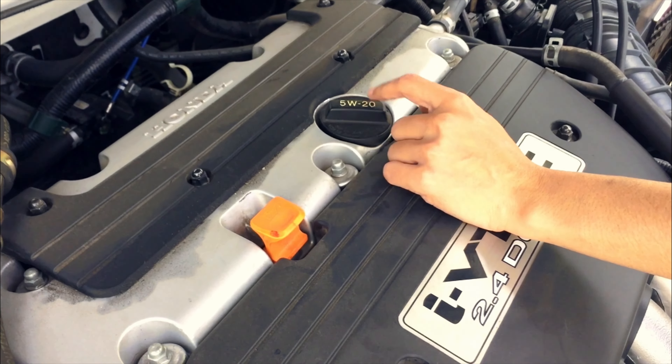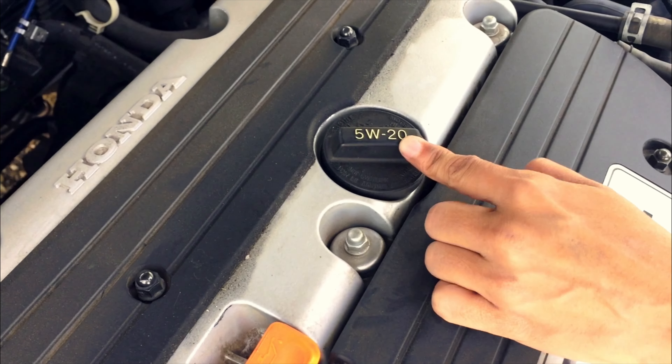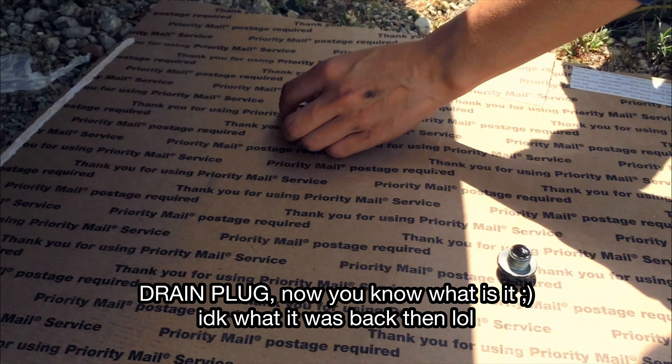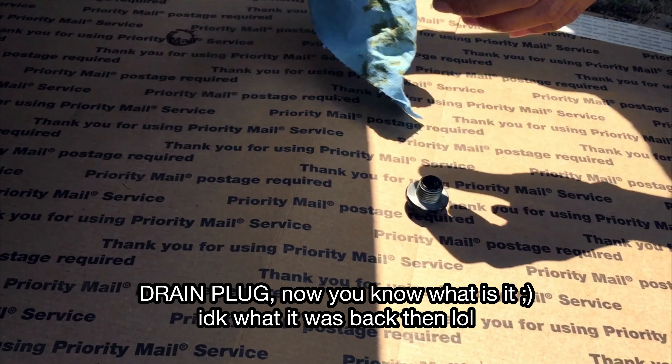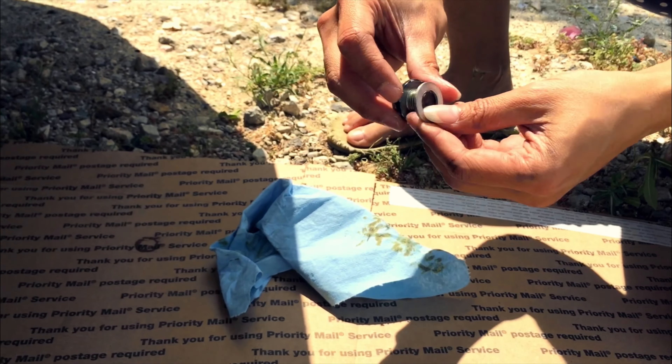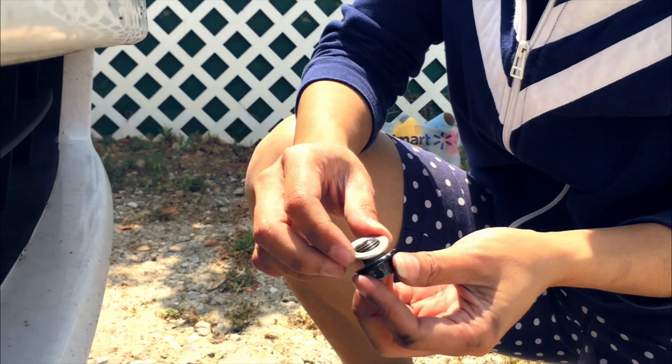If you want to know what kind of oil you're using, here's the top — it always says 5W20. I don't know what the heck it is — it's the nut, not the screw. So just to get all the oil off it and then put it on the side.